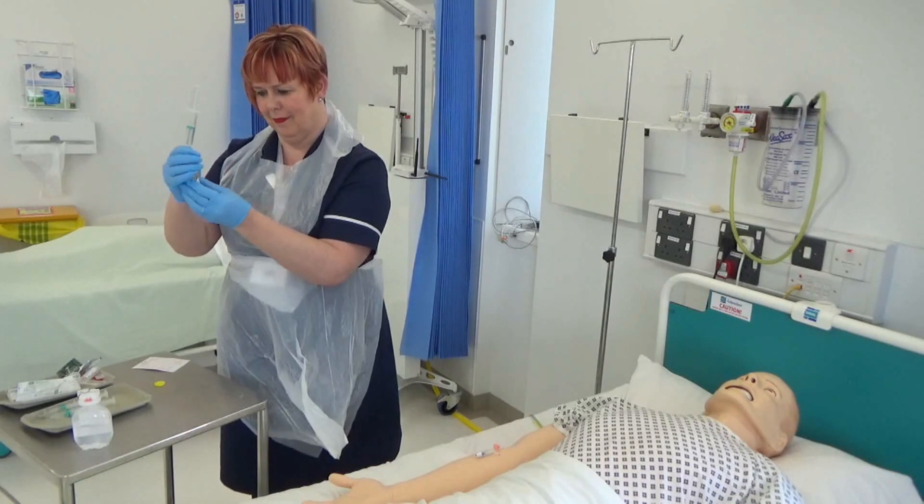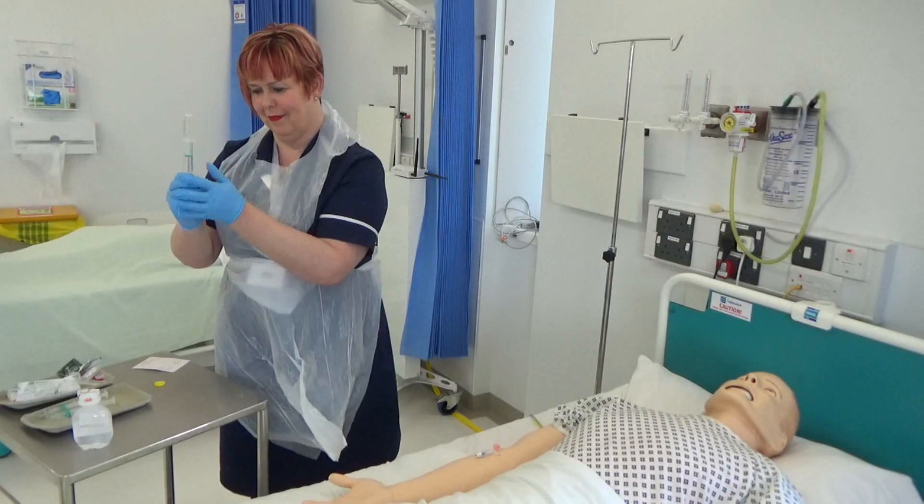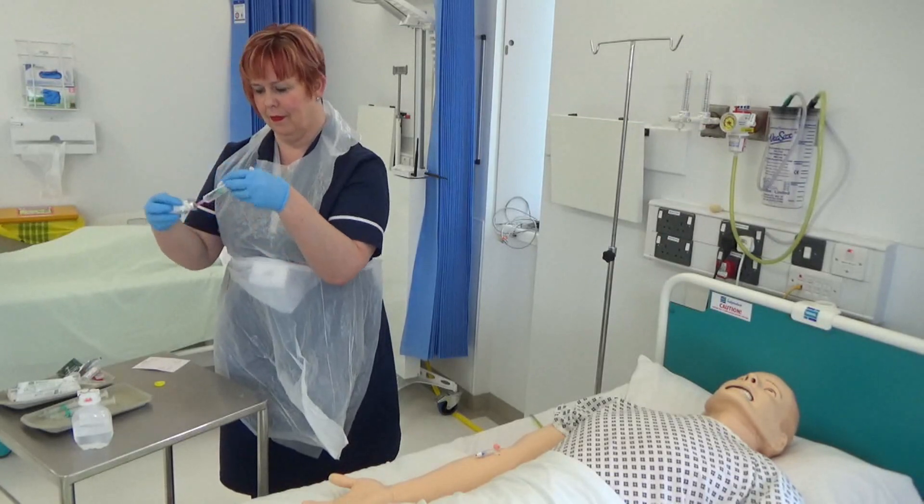Check the medication is fully dissolved before withdrawing the prescribed amount. This is to ensure the complete dose is given.